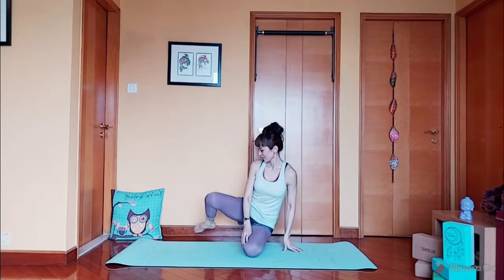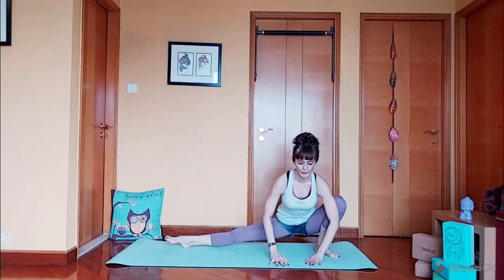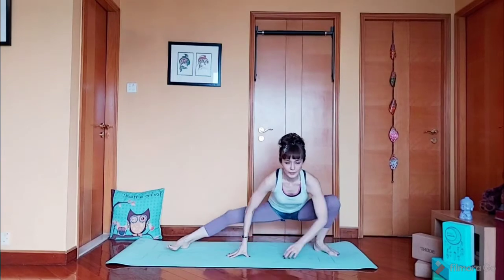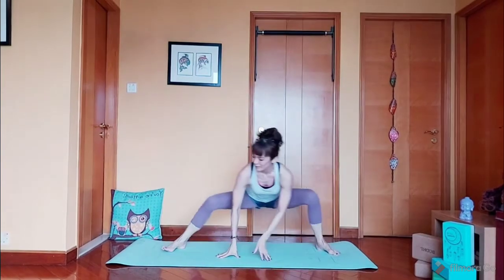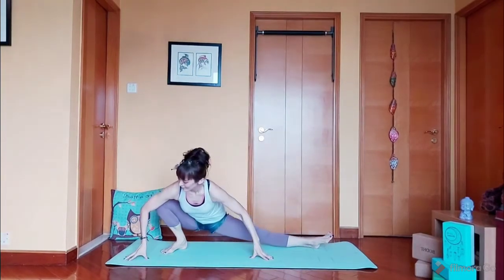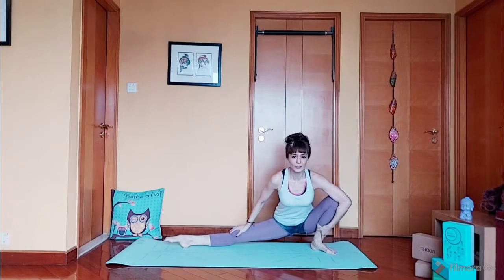Proceed to side lunge. From here we're going to go side to side ten times: 1, 2, 3, 4, 5. 5 more — 1, 2, 3, 4, last one, 5. Now stay here for five counts: 5, 4, 3, 2, and 1.